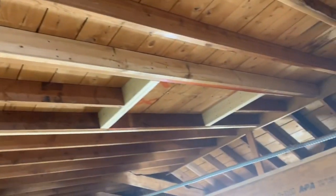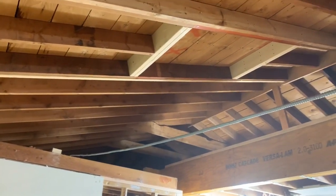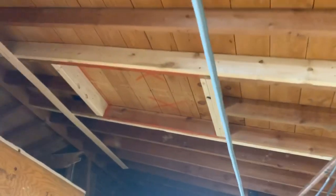And then it will be ready for the inspector. So that's how to frame for skylights.